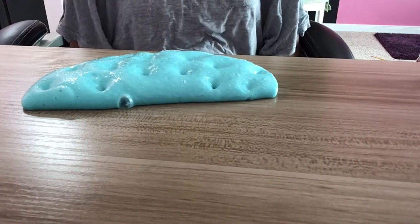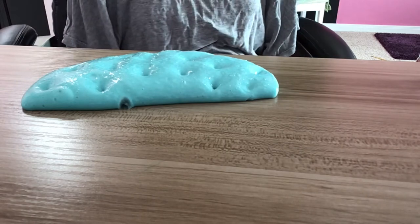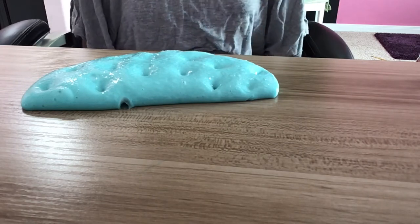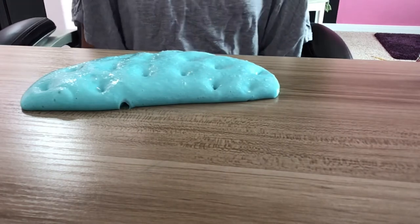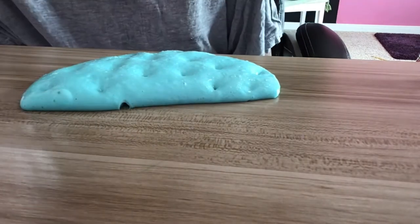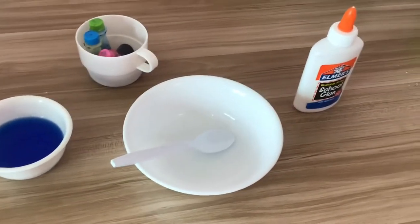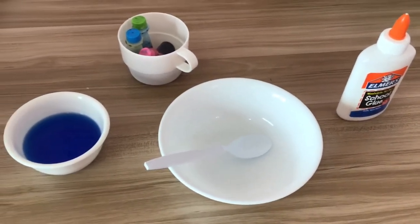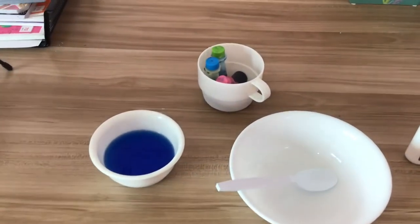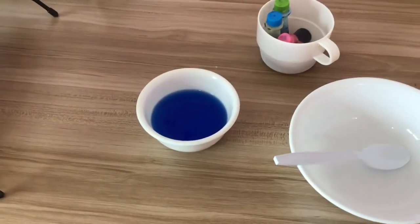I wanted everyone to be able to make this recipe, and I wanted it to be really safe. So here's a foolproof, super safe recipe — let's get started! You're going to need about four ounces of any type of white glue, a bowl, and a spoon to mix. You'll also need food coloring, which is totally optional, and laundry detergent — either the Tide or Arm & Hammer brand.